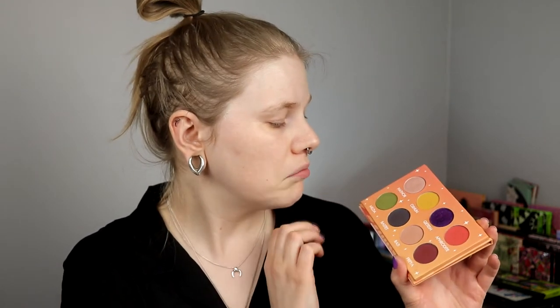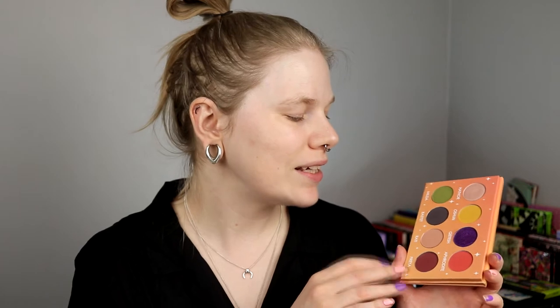This was their second palette and the first palette that they put shimmers in. It's a purple shimmer — kind of a duochrome, like a pearly pink. I'm going to use this palette today and I think I know what I want to do, but I'm not 100% sure.